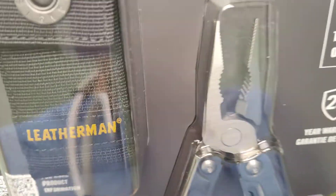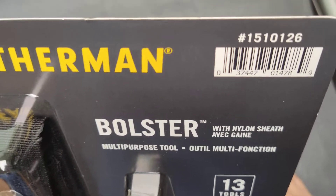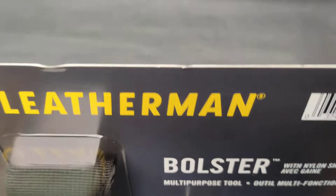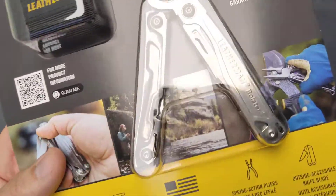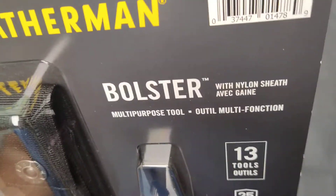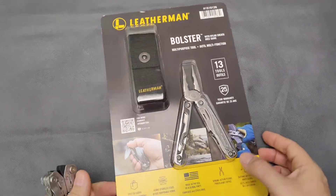Conceptually, with Leatherman, it bothers me a lot that they're able to sell any of their products at 50% off to law enforcement and military. I have a huge problem with that. Whether you were in the army or the police or whatever, I don't think you should pay 50% of what I'm paying for a multi-tool. This policy, to me, is against what's considered normal in trade and commercial practices. That's why I don't have too many Leatherman tools.